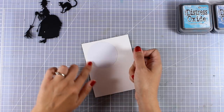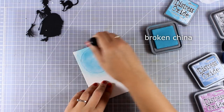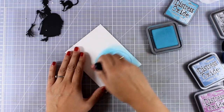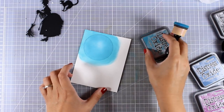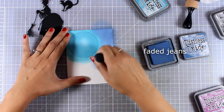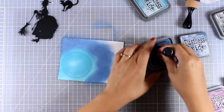Now I'm going to use my blending tools and start applying color around the moon. I'll start with my lightest color, Broken China — the links for the Distress Oxide inks I'm using are down below. They blend beautifully and make blending a really easy job. Once I saturate the color enough, I'll move on to the darker color, Faded Jeans. I'm not going to cover up all the Broken China around my moon, because that's what will make it look as if it is glowing.